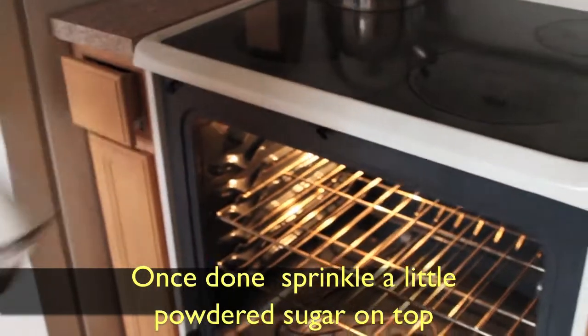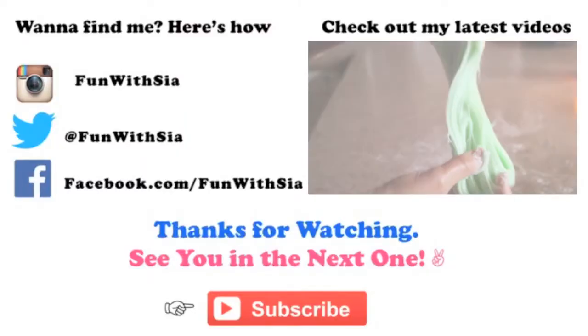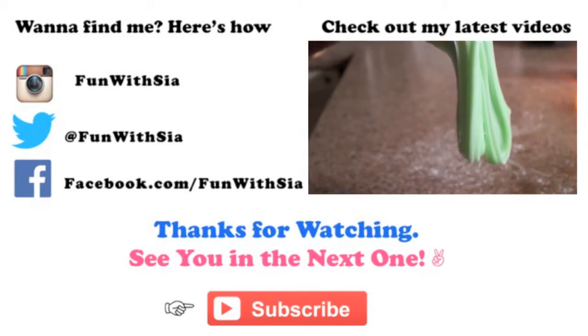Now you want to place them in the oven for about 15 minutes and you're done. I hope you guys enjoyed — give this video a big thumbs up if you did, leave a comment down below, and of course subscribe. Peace!